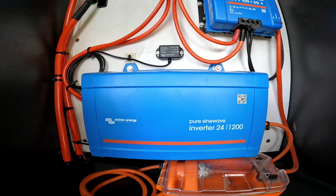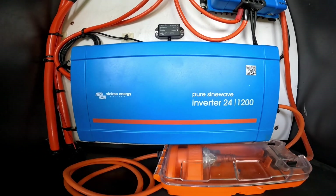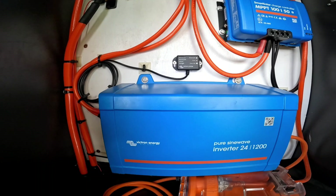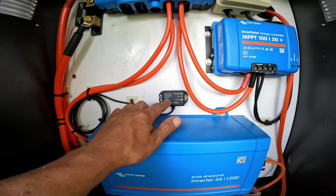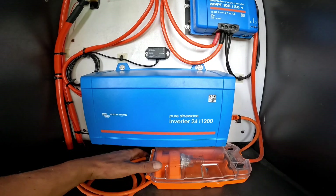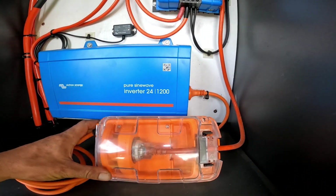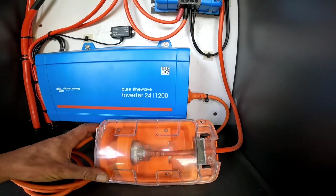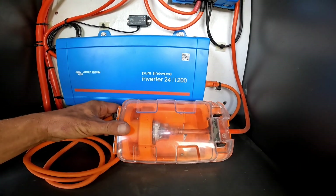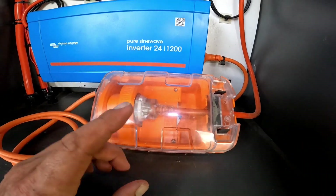I've paired that with a pure sine wave inverter, 24 volt 1200VA. This isn't Bluetooth, so I have brought the smart dongle which allows me to monitor AC loads on the system. This connects up to my house via a caravan RV adapter — a 10 amp plug on one end and a 15 amp plug on the other — to connect into my AC distribution box for the house. This also has an RCD built inside.